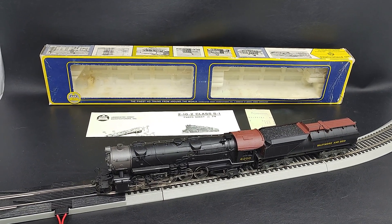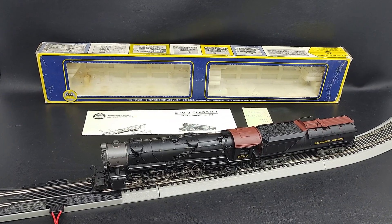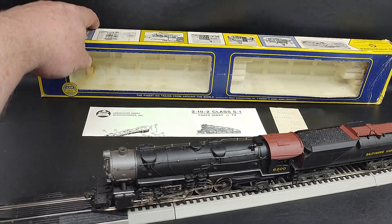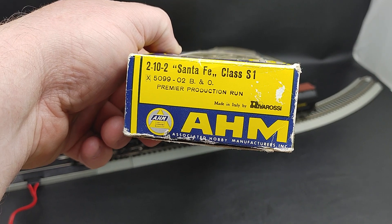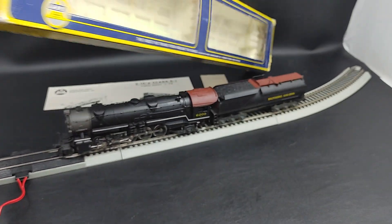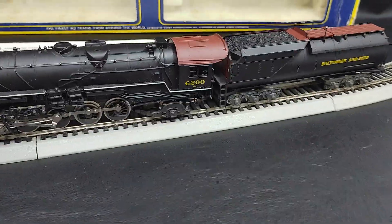Hey everybody, just doing another quick video. Today we've got another AHM River RC steam engine. You can see on this one, this is the 2102 Santa Fe, 6200 on the side here.